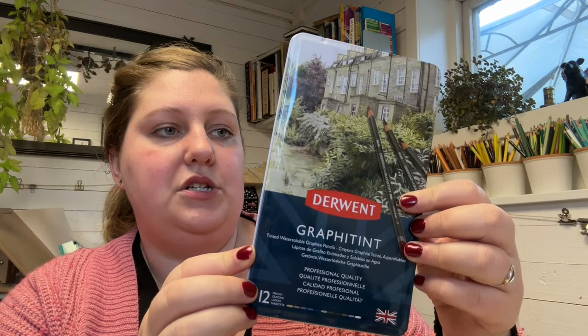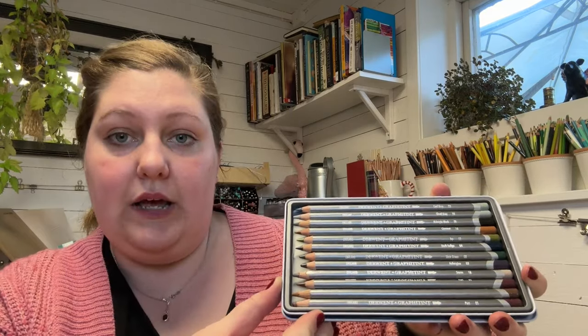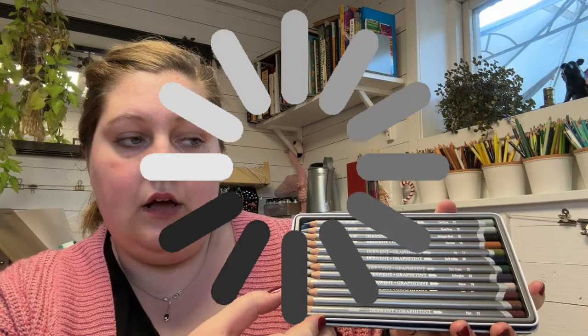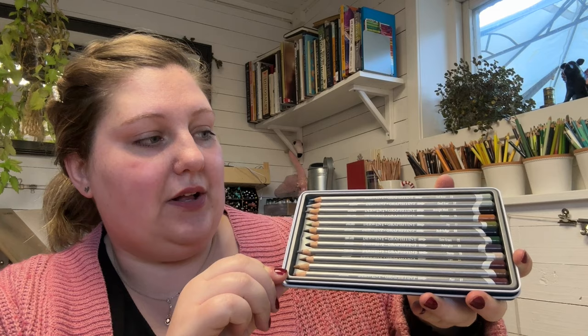I bought this set because I wanted a new aubergine — Aubergine Storm, number three. I had used those two a lot. I think I had some bad luck with the first ones; a lot of the lead broke. But I used Storm and Aubergine a lot. I thought I'd get the 12-set, because when I bought it I couldn't find them open stock in Sweden. So I decided to get the 12-piece set.